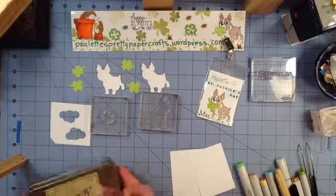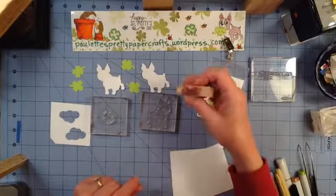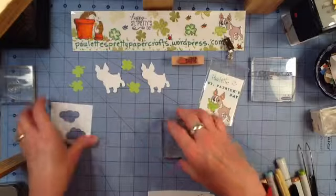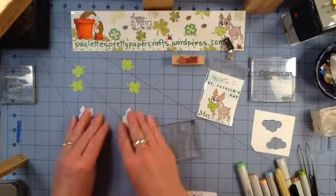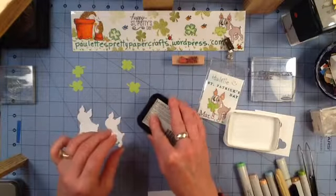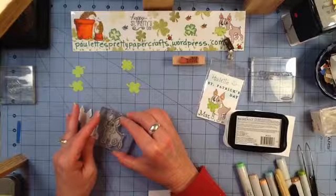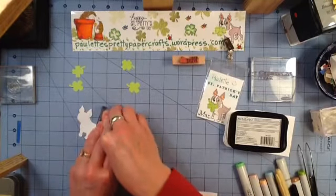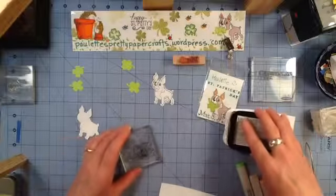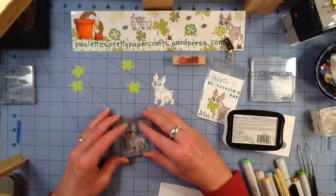I've got two pieces of card stock cut down to two and a half by three and a quarter, which is what fits in my little name badges that came from Walmart Supercenter. I'm also going to use the month of March from Months of the Year Wood Stamps by the Paper Studio. We're going to be masking that when we get down to stamping. So let's stamp our little dogs first in Memento Black ink. I've ordered a Memento ink refill from Stampin' Up Card Class yesterday — I can't wait for that. This is my second Memento pad, and I think it would be nice to have the re-inker instead of having to buy another pad.